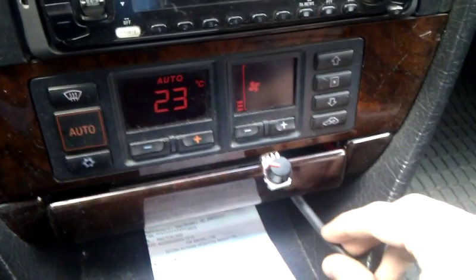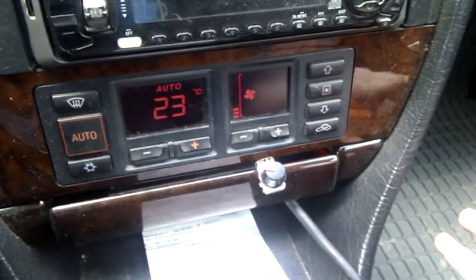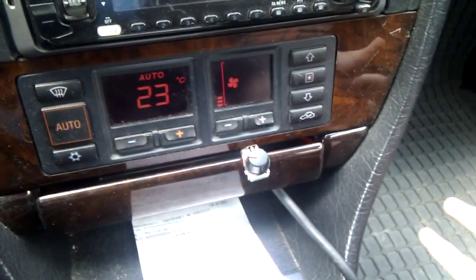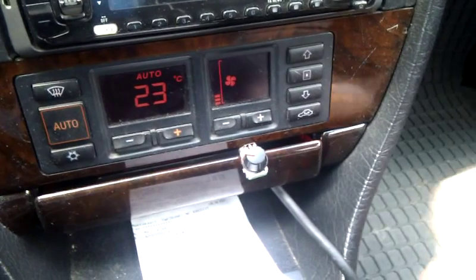This little knob allows you to adjust the RPM between 2,000 and 7,200. So that's it.